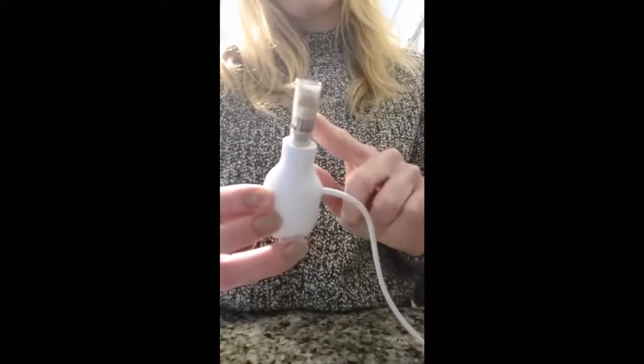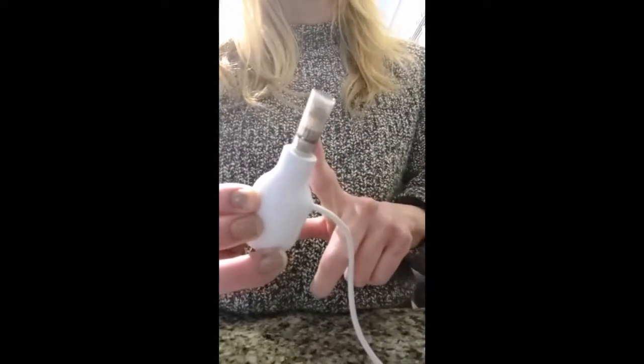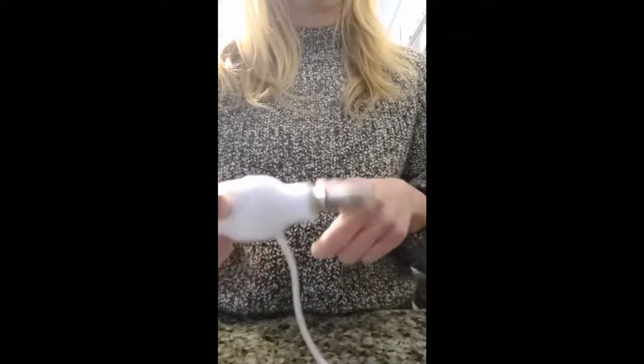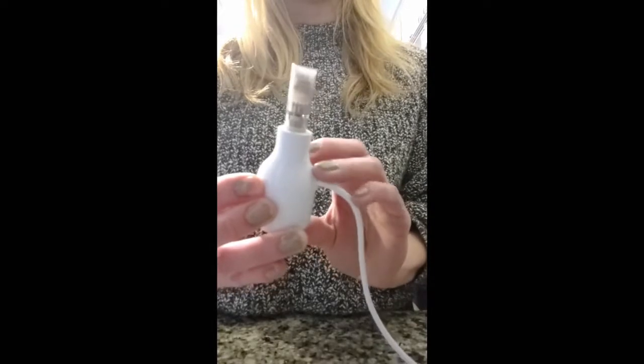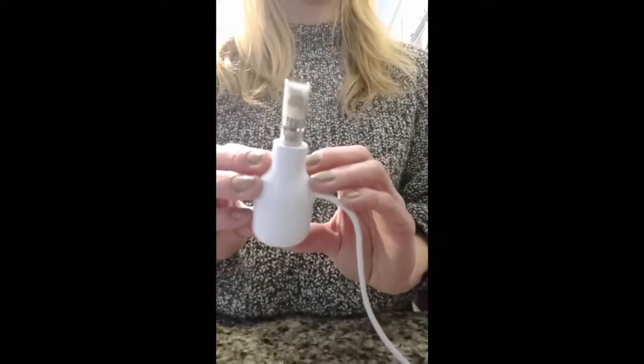You're going to want to make sure that this needling element is thoroughly sanitized. You can do this by cleaning it with isopropyl alcohol — if you have a small dish, you can leave it in there. Or you can purchase disinfectant or sanitizing solutions from owndoc.com as well.